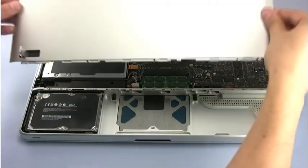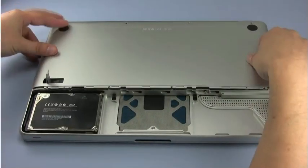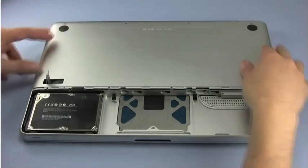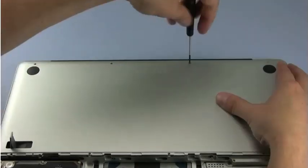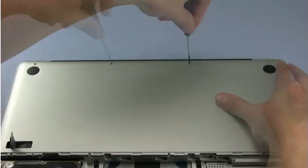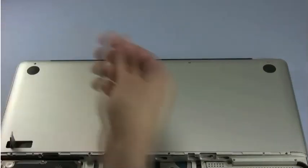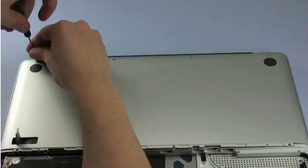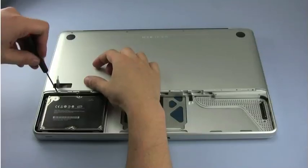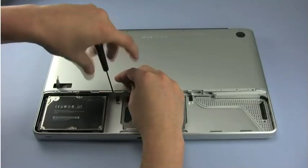Once the memory is installed, you may then replace the bottom cover and begin to replace the screws starting along the hinge edge. Do not forget that the short screw goes in the leftmost position of this row. Proceed with the other row of screws — these are all the same size, so it doesn't matter which one goes where.